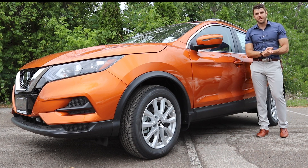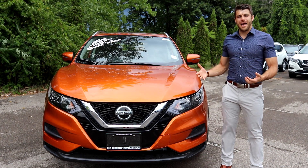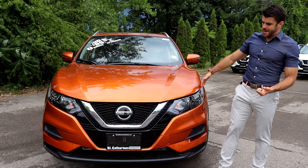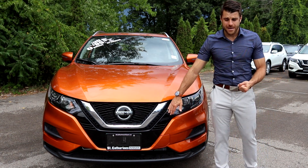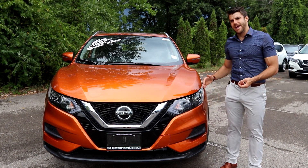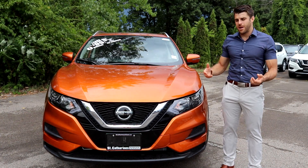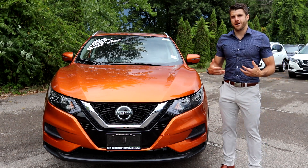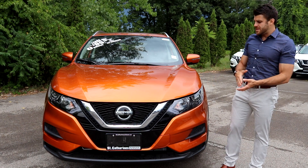Let's check out the front of the Qashqai. The front is where you see the most significant change from the 2020 model compared to the 2019. The headlights and front fascia have all been redesigned with black accents, a silver V-motion grille in chrome, and redesigned headlights. On this SV model you get LED daytime running lights and halogen headlights.